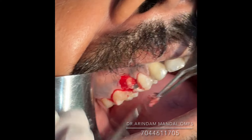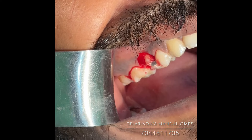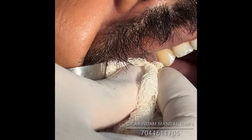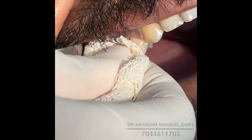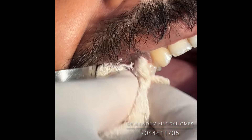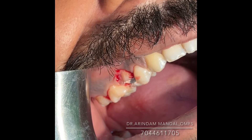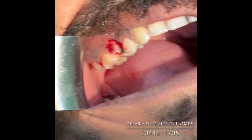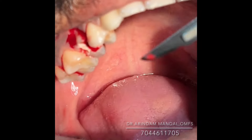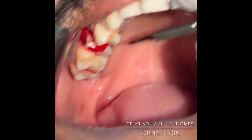You can see I have removed the buccal aspect of the gingiva, so the hidden crown has been exposed. Yes, the hidden crown has been exposed. And now I will do the palatal part.